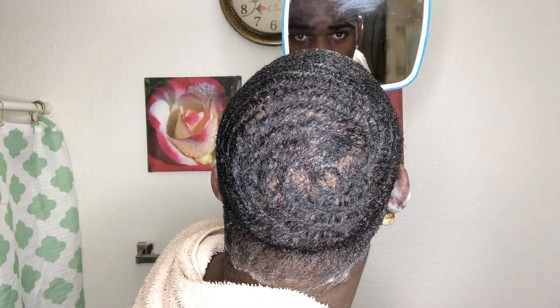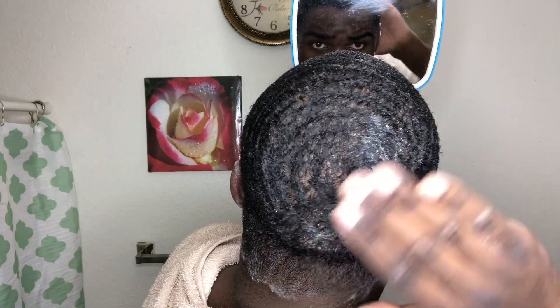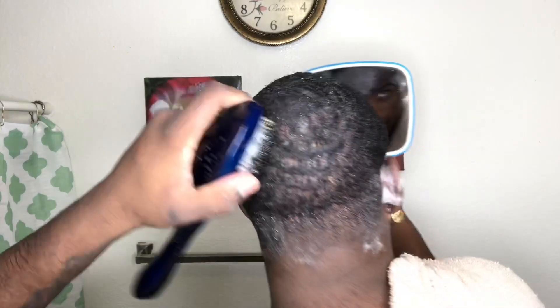So after that, you want to just pretty much go in. Once your hair is completely brushed — I told you we're not going to go too much in because our hair is low — you just want to brush everything in formation, lock everything in place. Everything is right and locked in. Crown is in there. Y'all probably can't see it from that angle, but the crown is locked in.